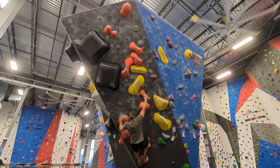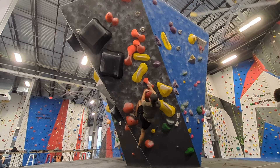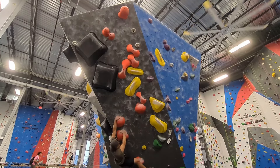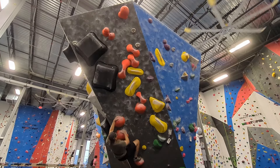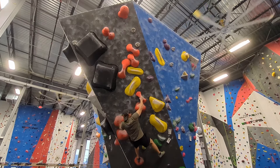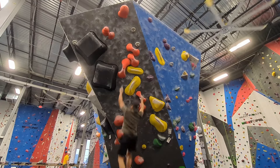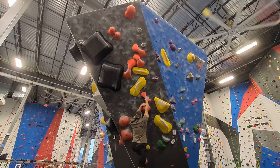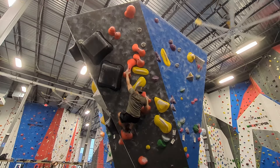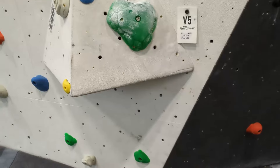This first pinch feels a lot better than all of the slopers so far. The next move is pretty big and unfortunately my foot slips here. I try to turn my left hip into the wall to see if I can do the move statically, but it doesn't work out. This time I get my left foot deeper on the sloper and I'm able to step up and make the next move. The next pinch is thicker and partially blocked, so it was a lot harder to hold. That section of the wall got a little busy, so I decided to work on this green V5 with weird holds.